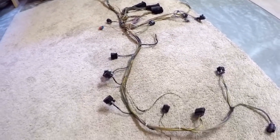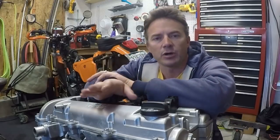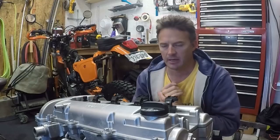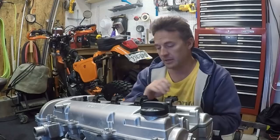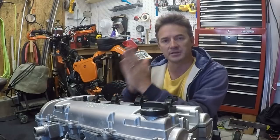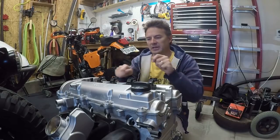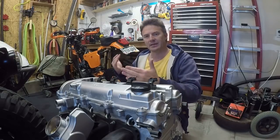My next step, now that I've got the engine clean and easy to work with, is to purchase my transaxle adapter so I can mount the engine to the transaxle. I think I'm going to purchase the adapter tomorrow. Once I have the engine mounted to the transaxle, I can figure out where I'm going to install the ECU, then lay the wiring harness out, start plugging it into sensors, remove the wires I don't need, and extend others.